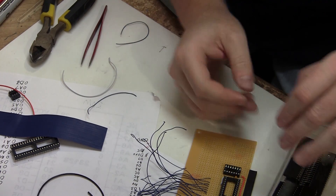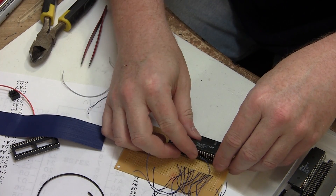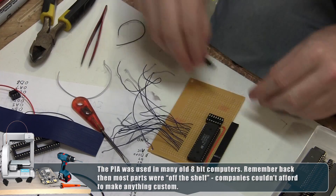From my bin of 8-bit computer parts, here's the PIA — Peripheral Interface Adapter. Let's stick it on there. We also need an inverter, or NOT gate, which goes right here.